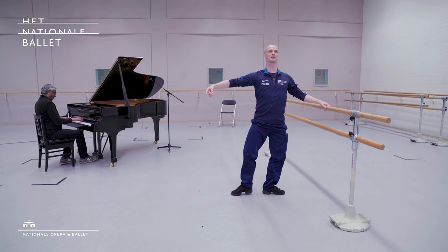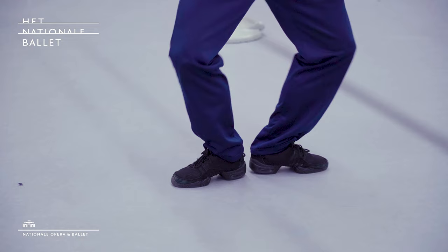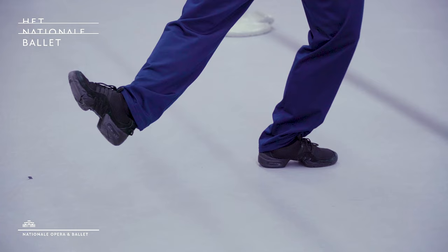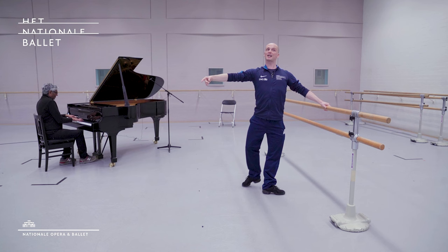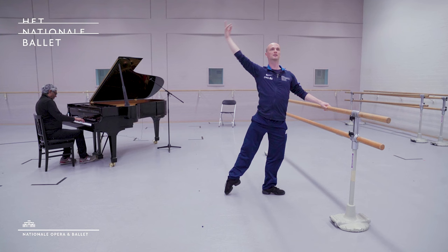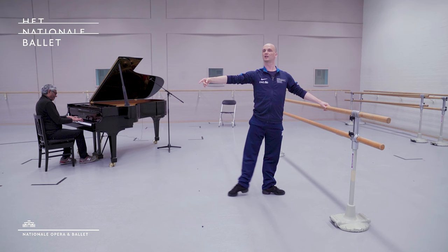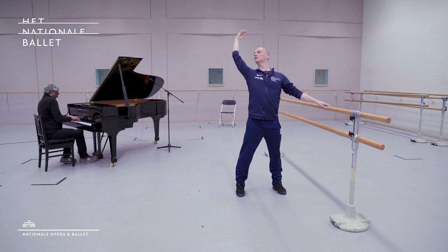Now with the demi-plié. Same side. Tendu side again, under the arm, flex the foot, rotate in the right hip, point, first — all from the back. Demi-plié down, same side. Tendu side again, under the arm please, flex the foot, point, first. We go into our stretch all the way front, now all the way back. Rotate two legs out, rise demi-point, those low arms, open the arm — and thank you guys.